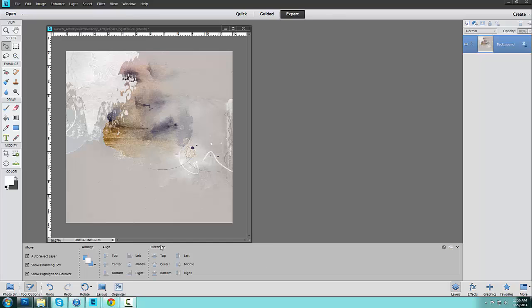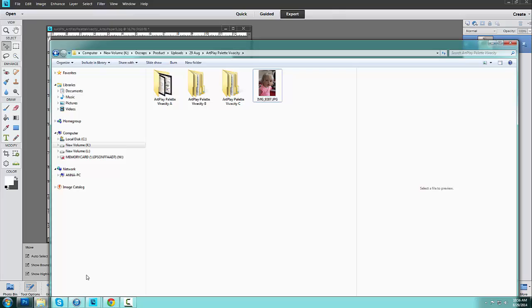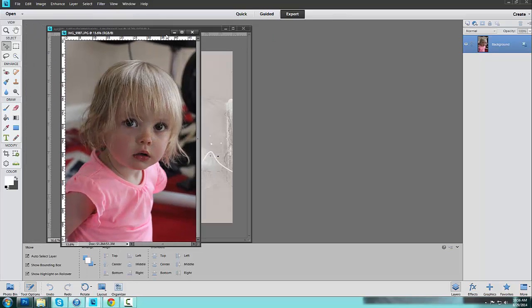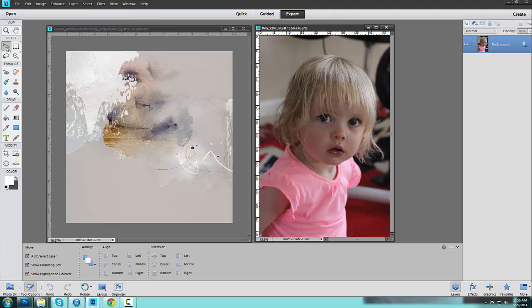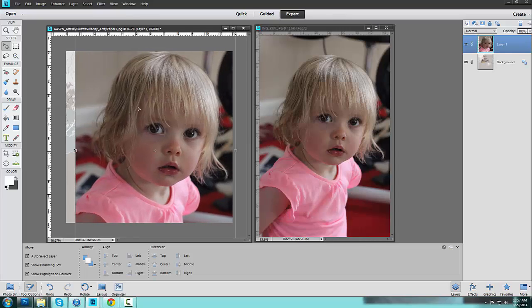Next I need to add my image, so I'm going to go back down to my folders. I have previously copied one of the images I want to use from my photo folder right next to where I have my Art Play Palette Vivacity stored — this allows me to access everything quickly and easily. I'm just going to grab that image, drag it into the workspace, go over to the Tools panel, ensure that we have the Move tool selected, and then drag that image across onto the artsy paper.